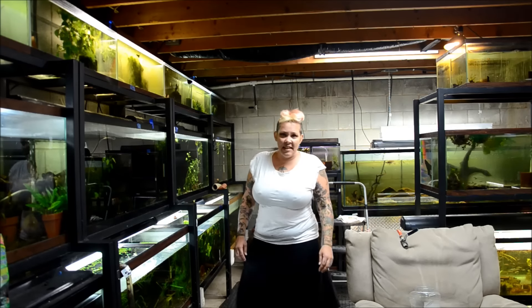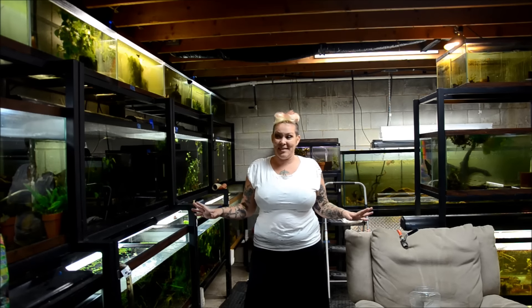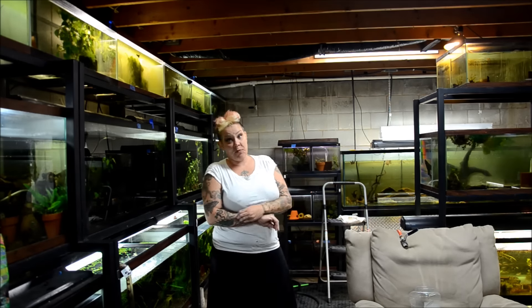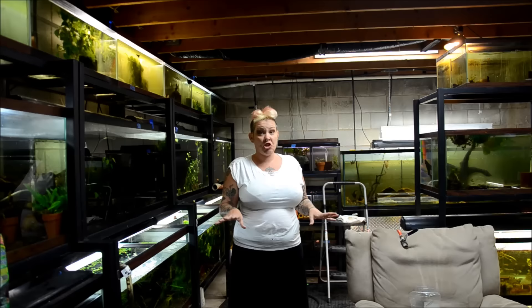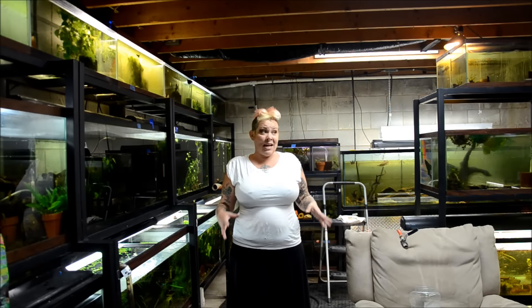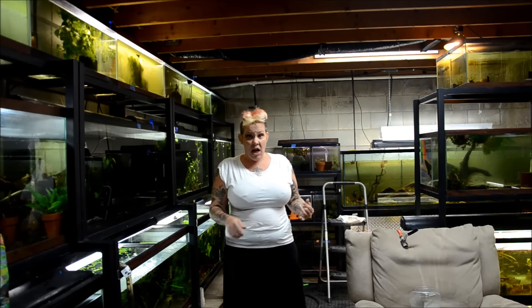Hey guys and welcome to the chaos that is the fish room. As you can see things are quite a mess and this is very typical. My fish room is a working fish room, meaning I ship four days a week out of it. I get new fish in every week and right now I'm trying to shuffle fish in order to prepare 25 tanks for a new shipment coming in Sunday. That's a lot of work, so I just thought I'd show you guys some of what goes into my daily grind.